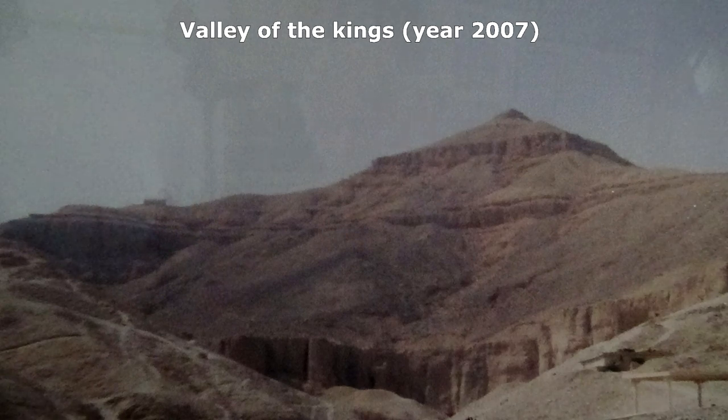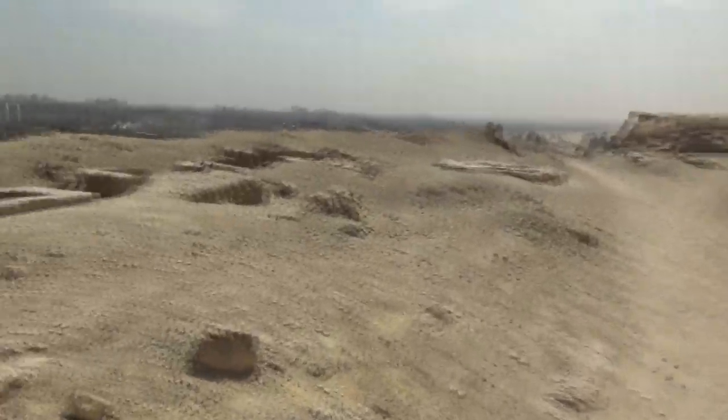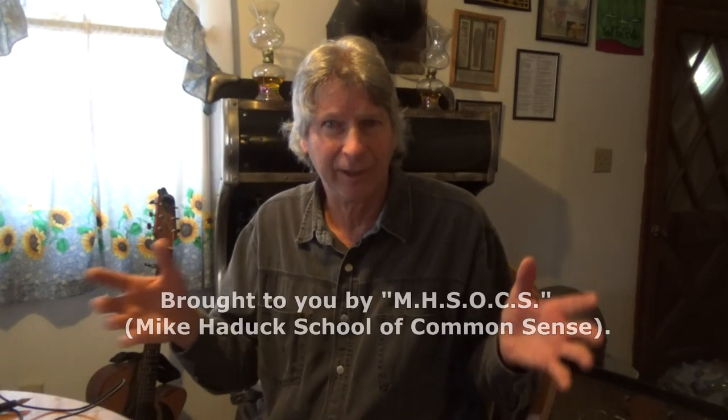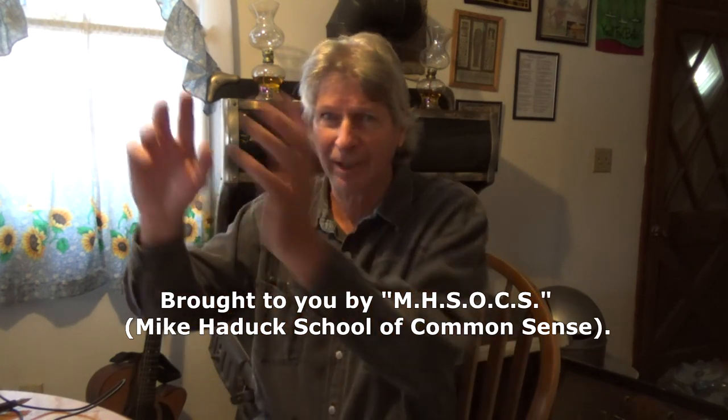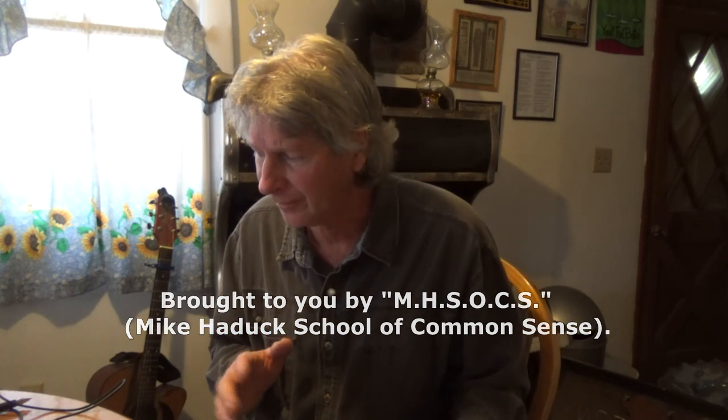They're telling you all this stuff - oh it was this, it was that - but it isn't. It's a graveyard, a cemetery. Either dig down into the tombs or build up. All the way down to Dashur you'll see the same thing. It's common sense - they didn't bury the bodies in the farmer fields, they took them into the desert. There's no other way to really look at it.